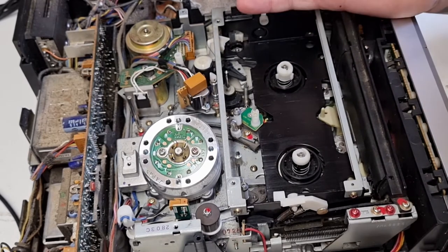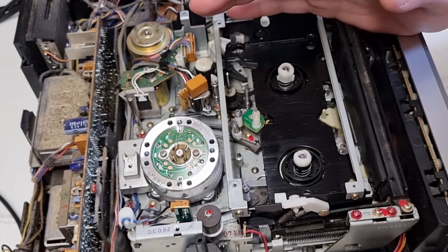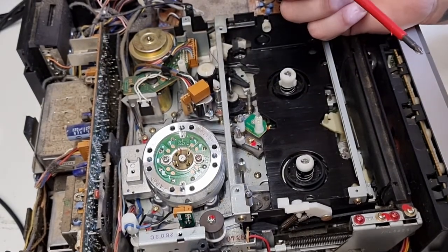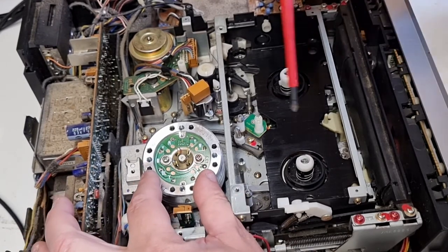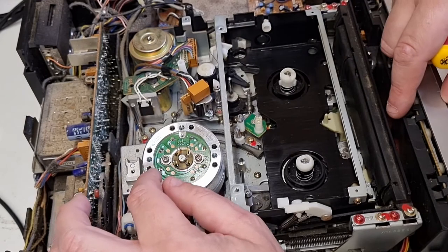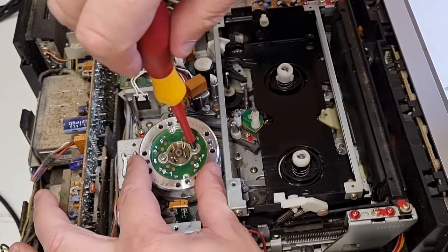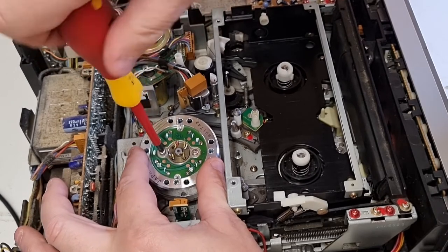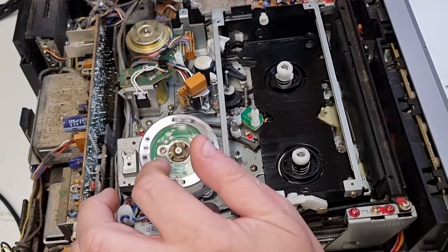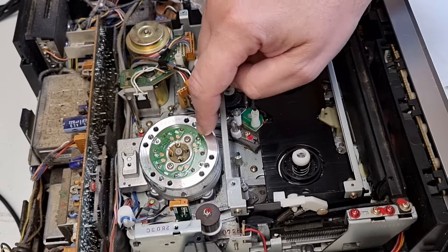Most VHS machines are pretty easy to change a drum — you don't necessarily need an alignment. Some do. Betamax, some of the early ones you actually have to have an alignment tool — I do have that. I've done an SL-8000 and SL-8080 before, and they are a pig because you have to use a micrometer to actually align the head. Whereas with VHS you're just changing the head, pretty straightforward. It seems to spin nicely — no signs of any scraping. That all seems very good.